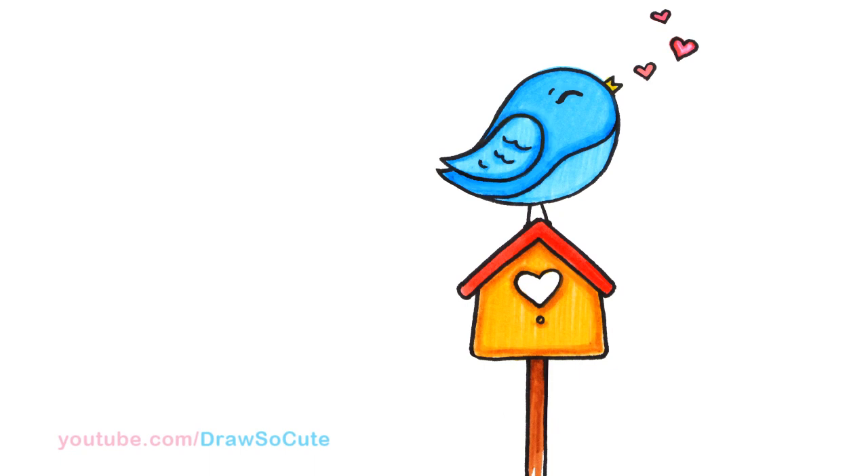My sweet little bluebird is all drawn and colored. I hope you love this drawing and it inspires you to draw something very sweet and cute for somebody today. Thanks so much for watching, and if you love this drawing please give me a like and share it, and remember to subscribe so you won't miss any new Draw So Cute videos. See you later!